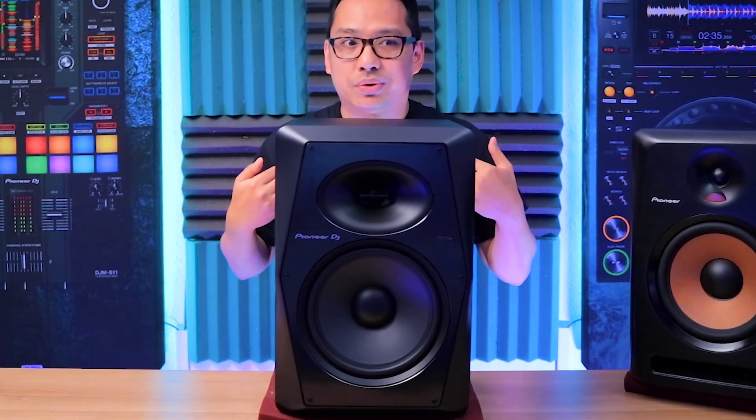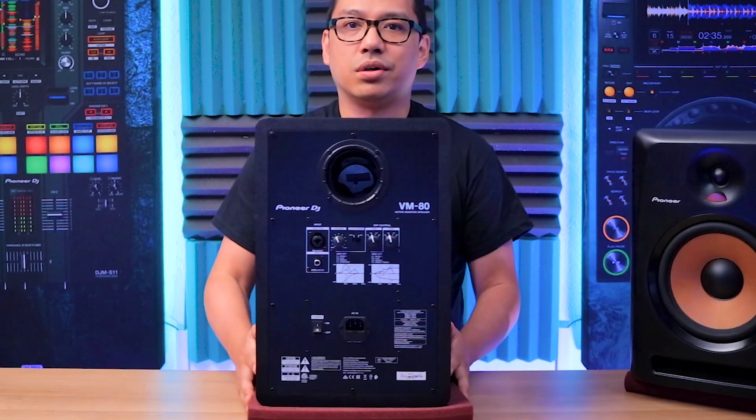If you're sitting in a studio, you don't really need a big sweet spot — it's basically just your chair. But if you're referencing your DJ sets while moving around, or if the speakers aren't in the ideal triangle configuration, this alignment helps keep the relation between tweeter and woofer more even from different distances. The biggest strength of the VM Series is its DSP engine — digital signal processing — and the controls are on the back.